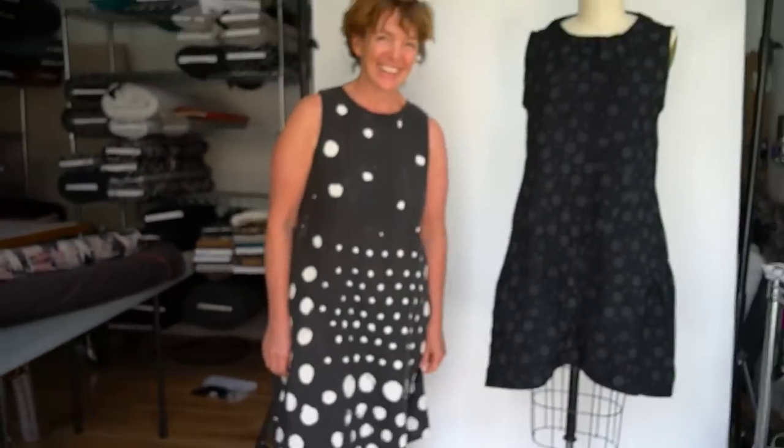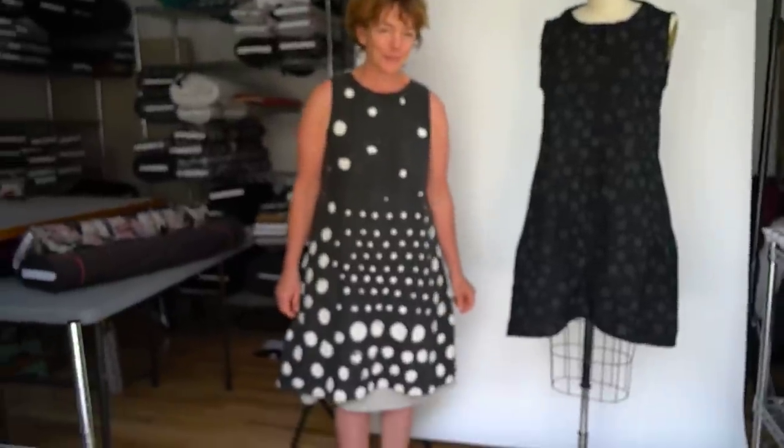I thought it was brilliant because Rei Kawakubo of Comme des Garçons has done the same thing for thousands of dollars! We love when Carol comes because she wears dresses, and today she's in a great little shift.